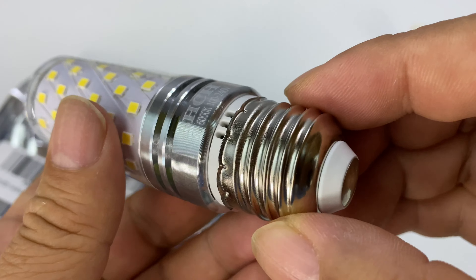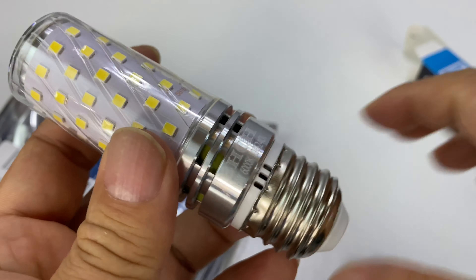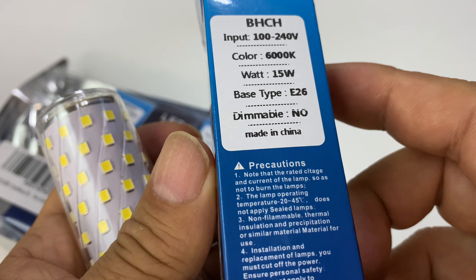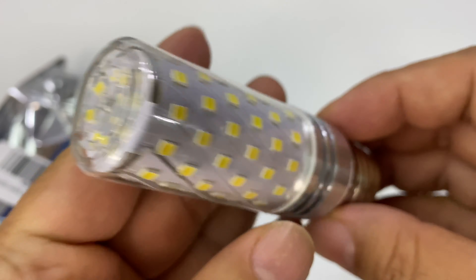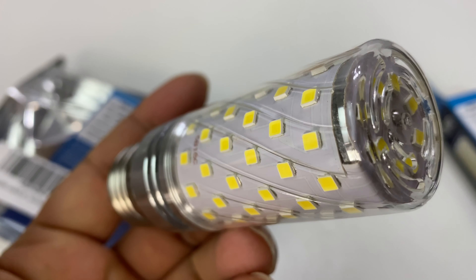Everything is housed in this plastic lens, and then you have your standard light bulb base. I thought I saw somewhere that this was like 1,200 lumens or something like that. So let's go ahead and get this sucker in — I'm pretty excited about trying this little bad boy out and seeing if it is going to fit my needs.